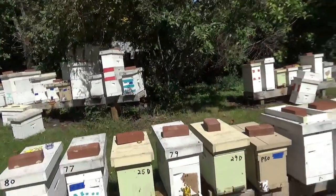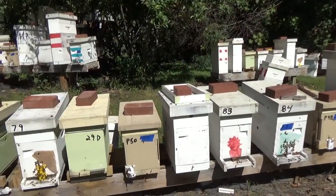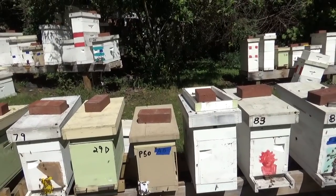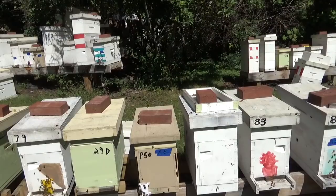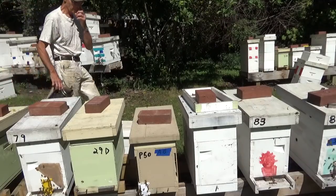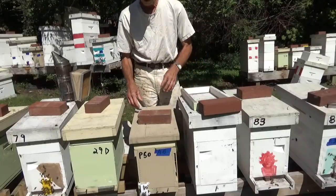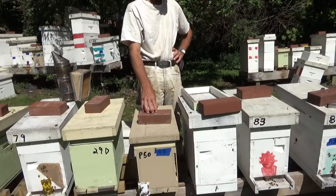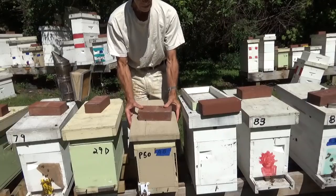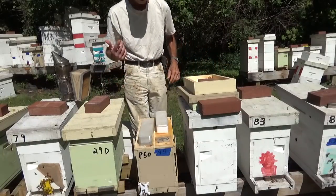We're just going to make this a short video this week. Some of these two-frame boxes we've got here, we're going to go through them — they all had laying queens in them, but they may have superseded. If they've superseded, we're going to combine the two boxes and give them enough bees. Getting late in the year, they need to build up. I'm also going to try to winter a couple of these double two-frame boxes and see if they winter. If either side is queenless, we'll combine them and put them under a laying cage.